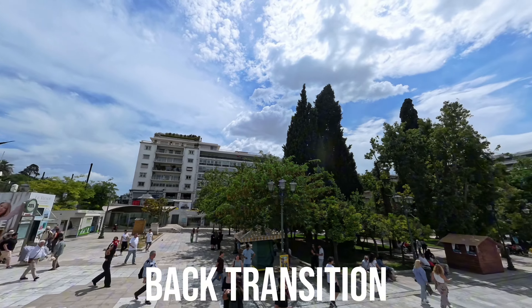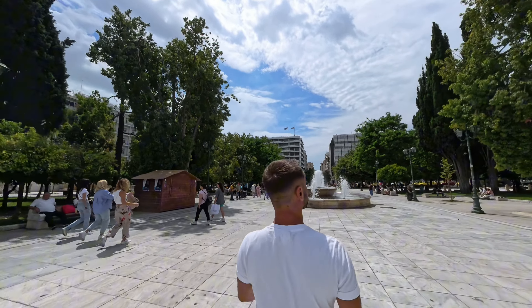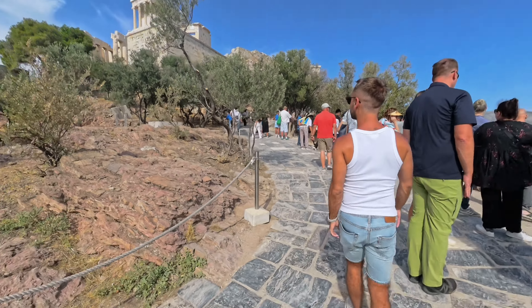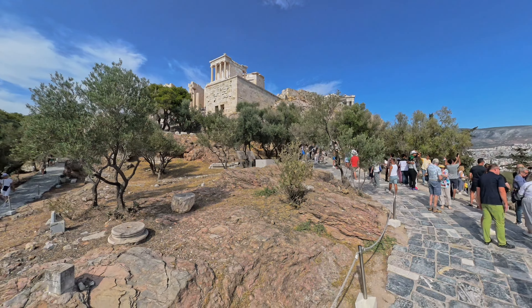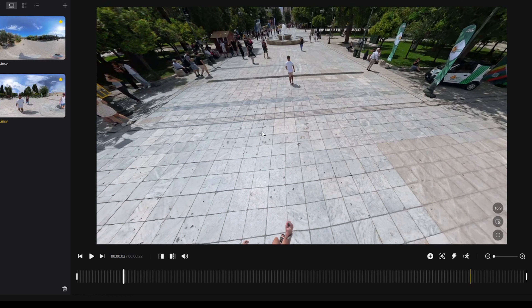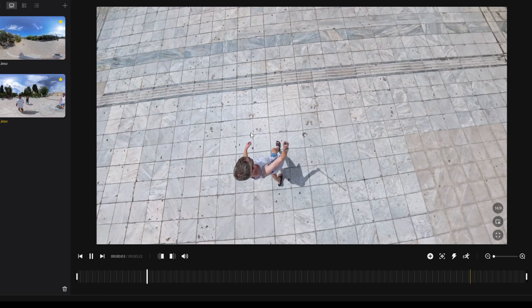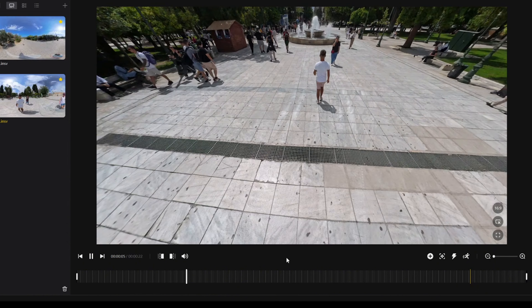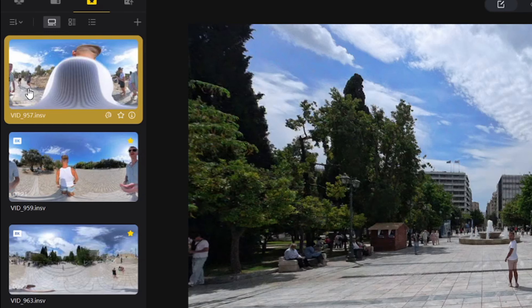Shot two is the back transition. This is a creative way to transition between two distinct areas if you have a travel companion. Extend your selfie stick to its max length and hold it high above your head. Have your companion start walking in front of you. When they're at least 10 meters in front of you, start walking towards them and slowly lower the camera until the front-facing lens is pressed against their back.